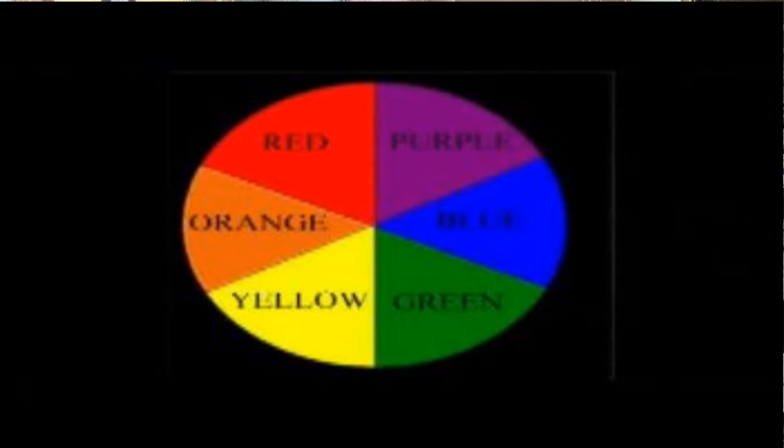Then there are the complementary colors. If you were to look at a traditional color wheel, you can see that the colors directly across from each other are the complementary colors. Those colors are red and green, blue and orange, and yellow and violet or purple.